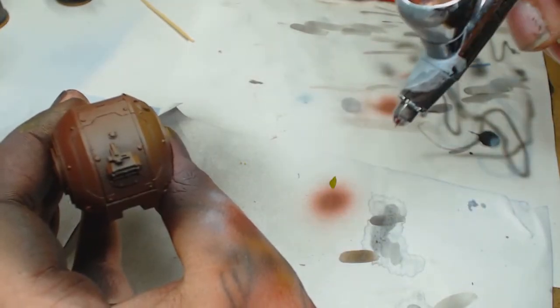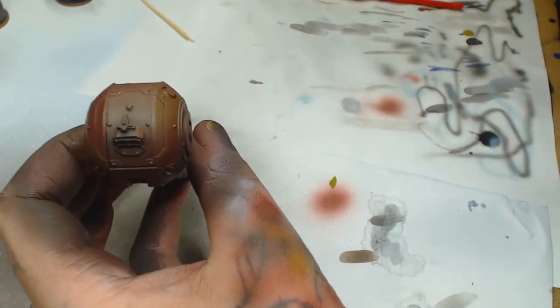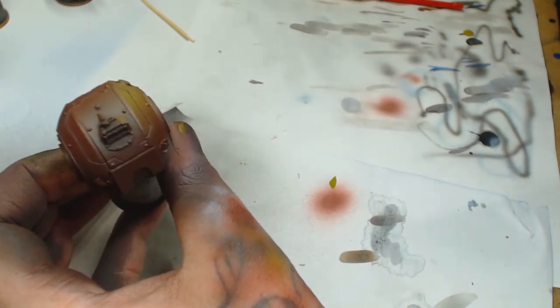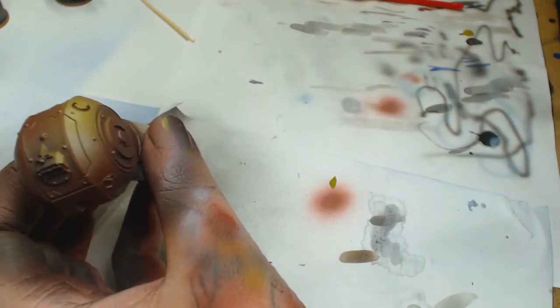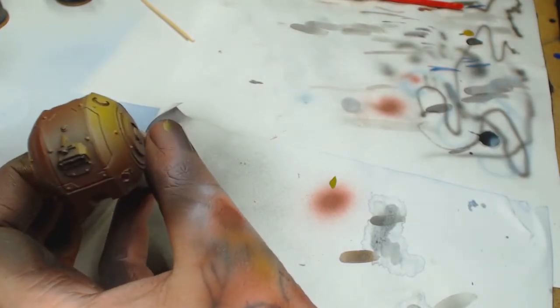Then German Yellow as a primer through the airbrush — if you're using a brush, just a really soft dry brush or soft makeup brush, back and forth over the top to highlight. This is going to act as our pre-highlight; it's an odd colour to use but you've seen me use it before and it gives a really nice red.